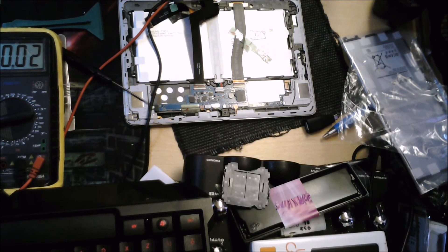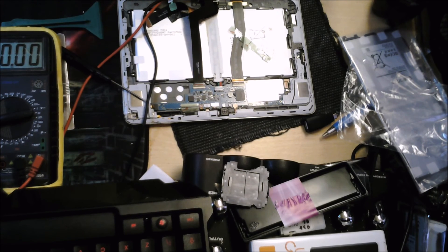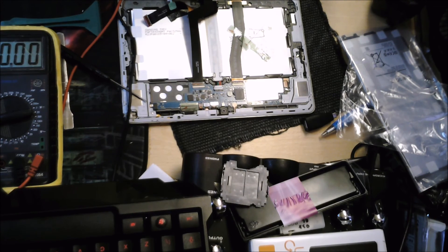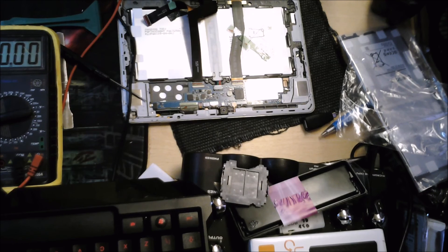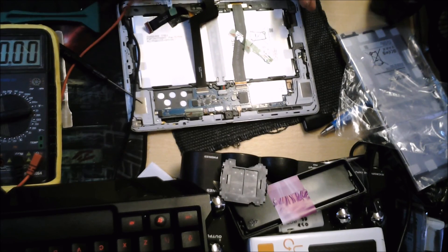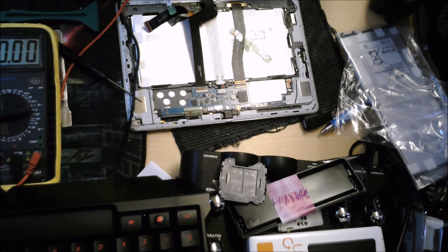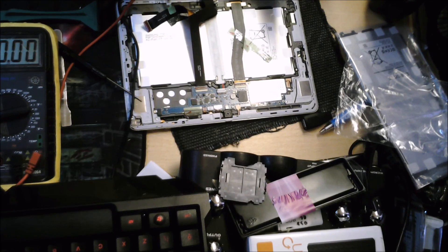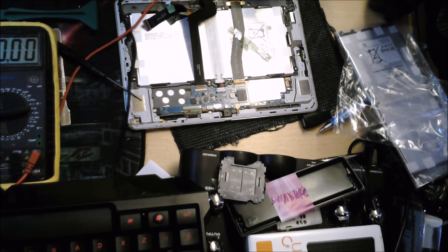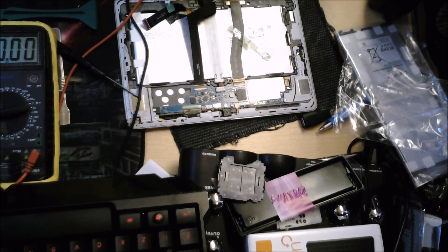The battery could still be a bit faulty and not hold a very good charge — we'd need to charge it up and test it. These Samsung batteries do fail after a while. The part itself is fairly cheap, and if the device is about three to four years old, you'd want to change the battery anyway. But for now this is all good. That's basically how I fault find — it gives you an idea of what to look for when something hasn't got any charge. My name is Matt from XL Pro Tech, thank you very much for watching, and we'll see you on the next video. Bye bye.